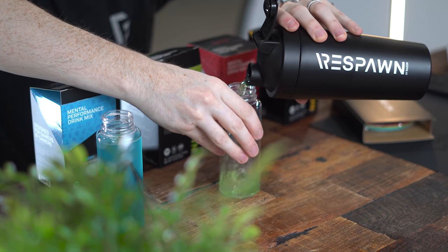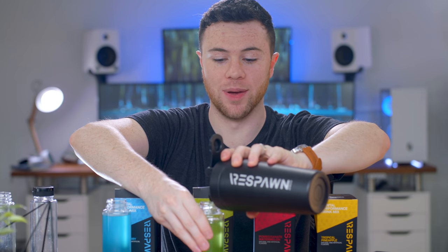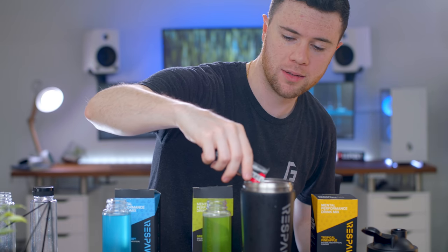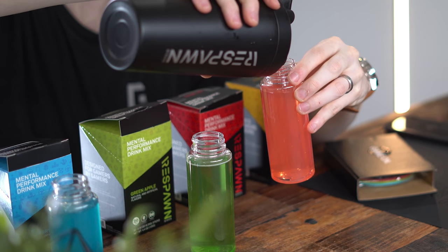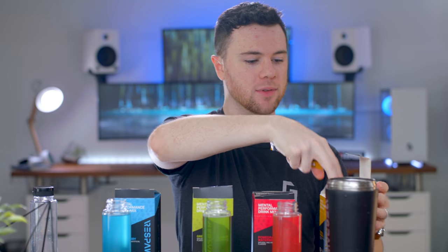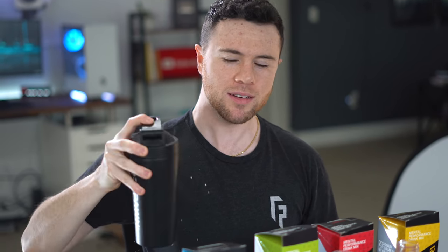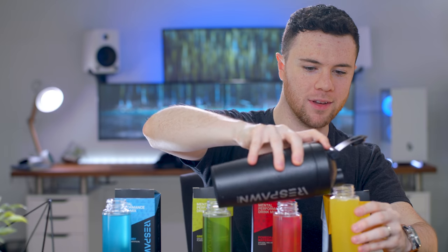Next is green apple. A fun fact about me — I'm a huge green apple fan. And that's all I'm gonna say about that. So pomegranate watermelon — it's about half. And last but not least, we have tropical pineapple. That one's real potent looking, very yellow.